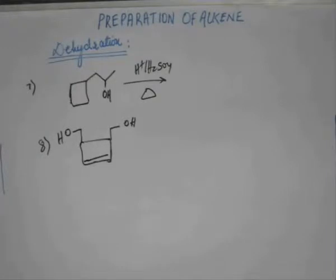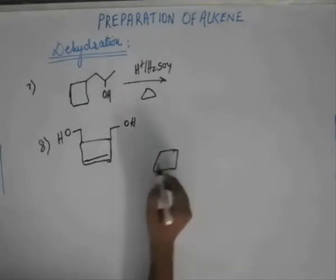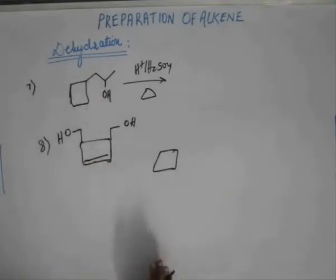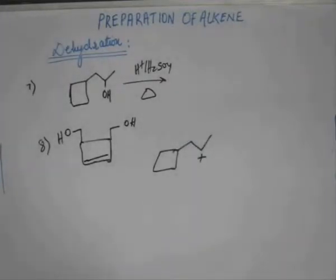Question number seven will judge your understanding on dehydration and your grasp of the mechanisms. All you have to do is play by rules and do as we have been doing. For question number seven, I'm skipping the first and second steps. After completing protonation and removal of water, you will get a plus charge. Now either you go straight to the third step of acid-base reaction to get the corresponding alkene, or you think if you can stabilize this carbocation further.